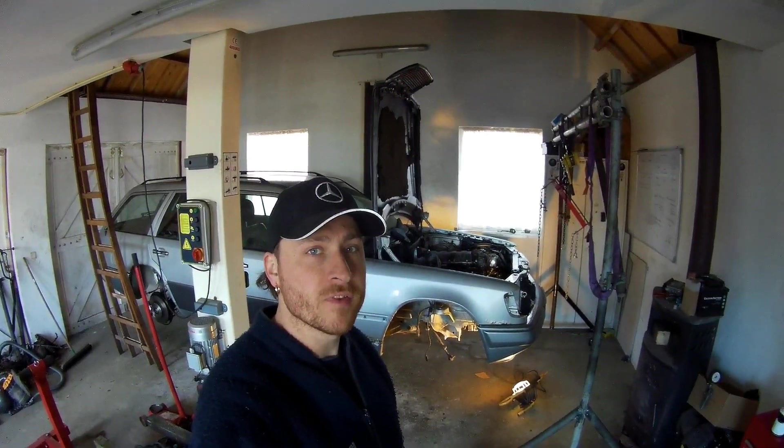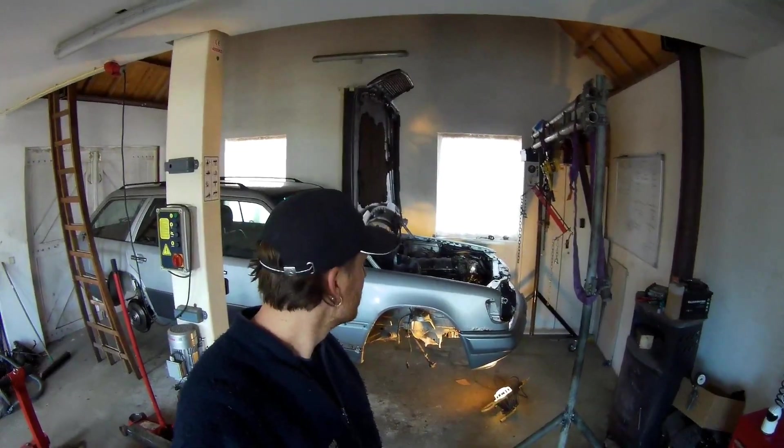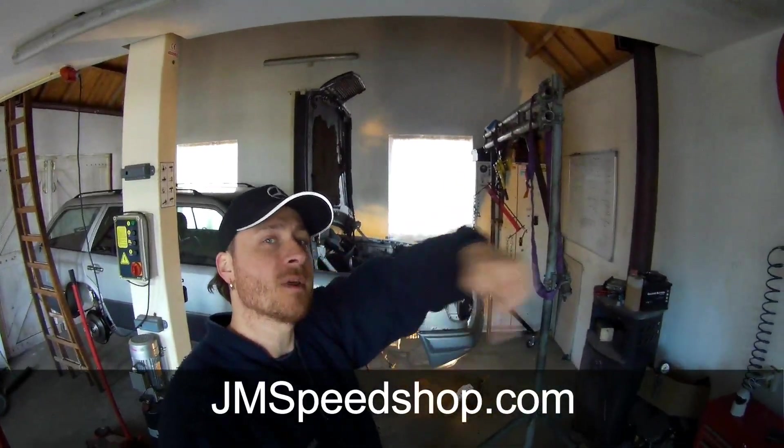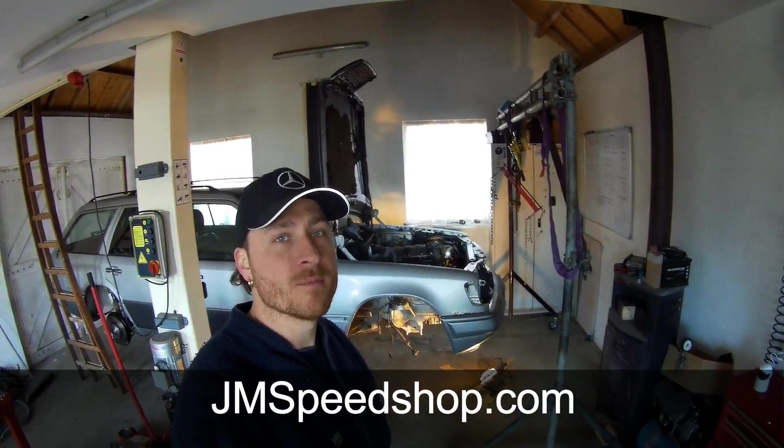Hello everybody, welcome to a new video of JaneSpeedShop. So, V8 Turbo project — this is your first video. Have a look in the right corner for my logo and click on it. You can go to my main page or look on janespeedshop.com for the earlier videos of this project or other projects I've done before.